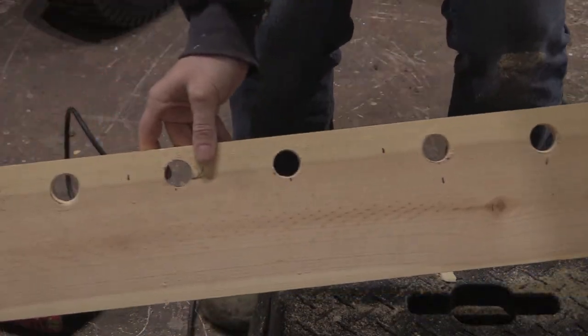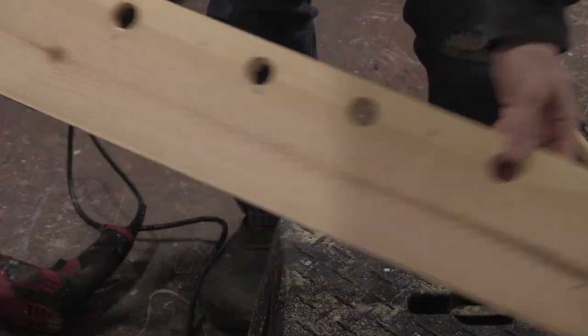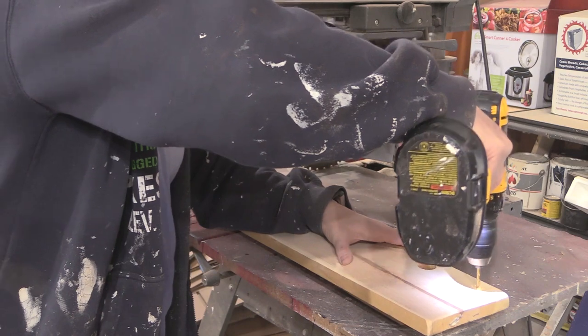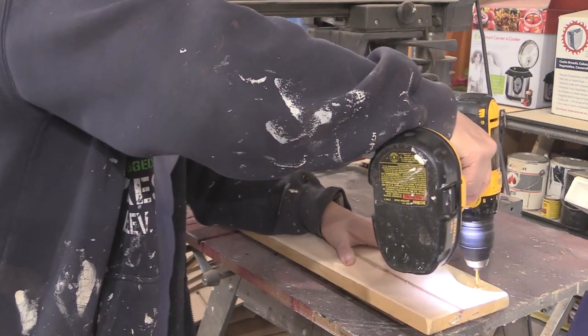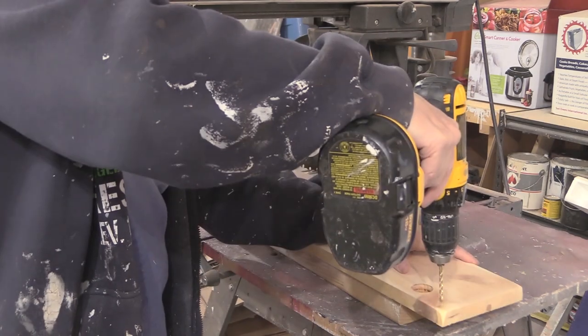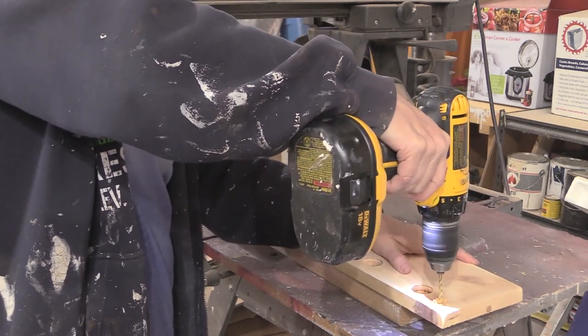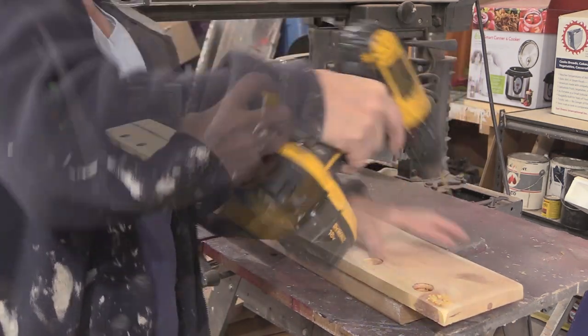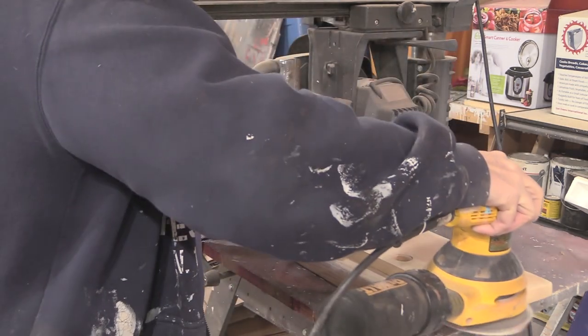This is what it looks like when all the holes are drilled out. Then I used a regular drill and drill bit just to make some small hang-up holes, because I don't want the wood to split when I hang it up. And then I sanded everything nice and smooth.